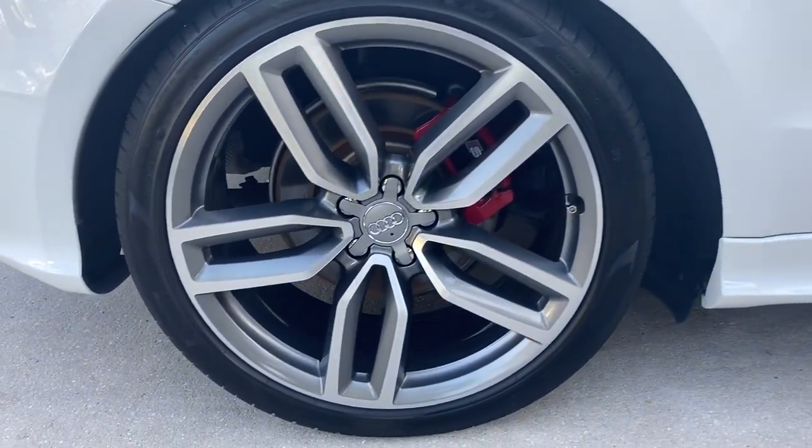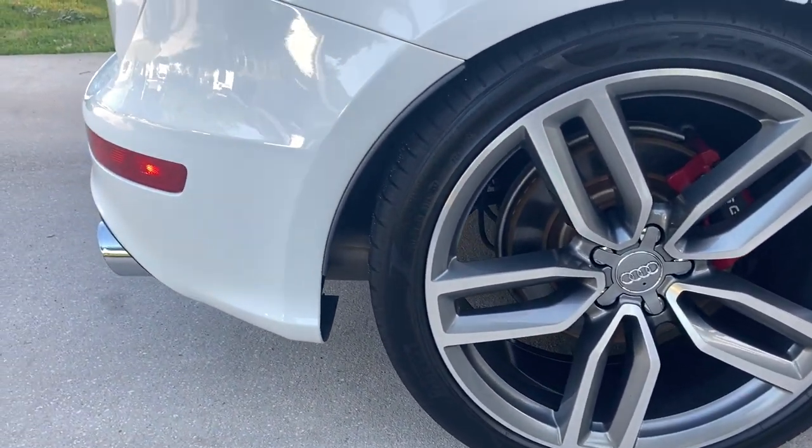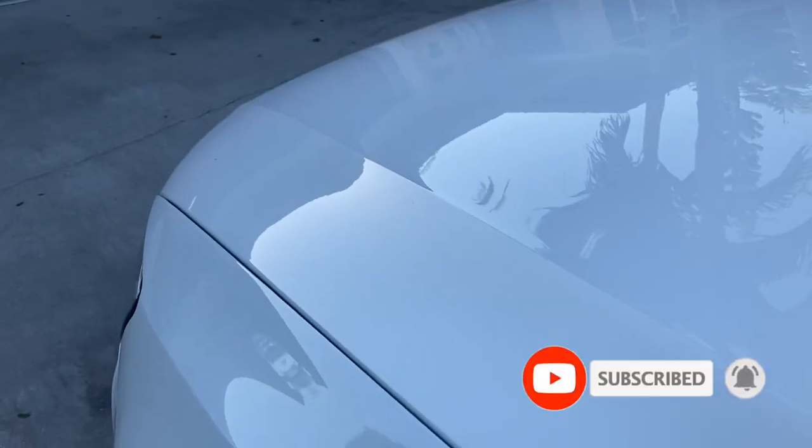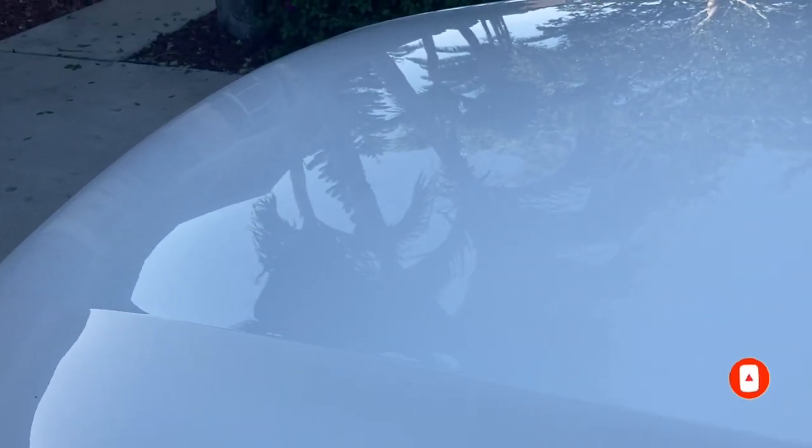If you guys enjoyed the video or thought it was satisfying, maybe even learned something, hit that like button. If you haven't already, please subscribe. And I will see you next time. Thanks guys.